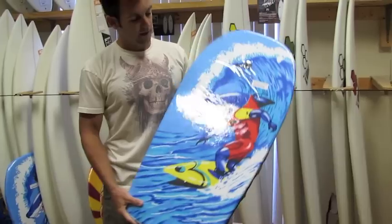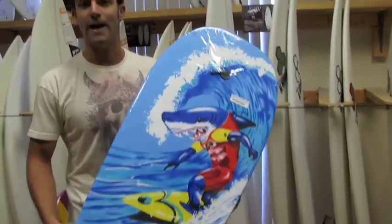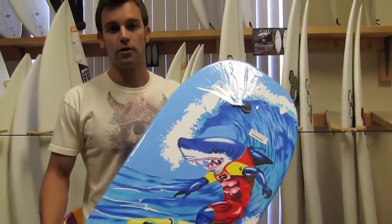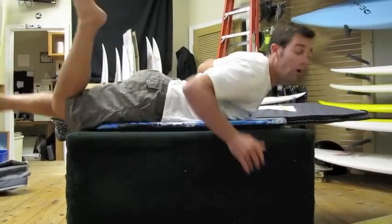This particular one has a mean looking shark just shredding on the front. When I ride mine, I pretty much feel like a shark with legs. Let's get bronx! Thank you.